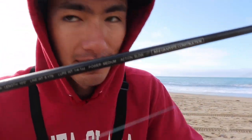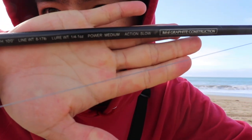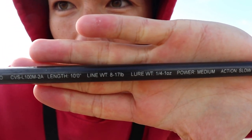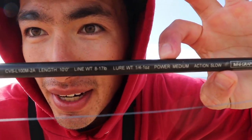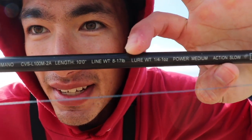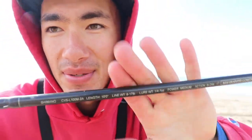First things first, you want to make sure you have the right rod. For me out in the surf, I like a 9 to 10 foot rod. It'll tell you exactly which weight will be ideal for throwing with this rod. So if you have a lure that's a three quarter ounce lure, make sure you get a rod that's equipped to throw a lure of that weight. It says lure weight one quarter to one ounce, so this rod is ideal for throwing a lure of that weight.